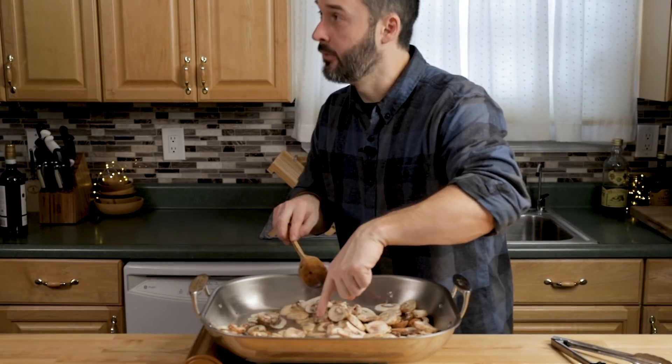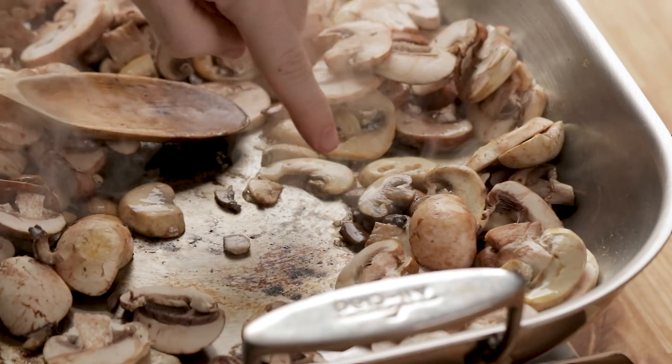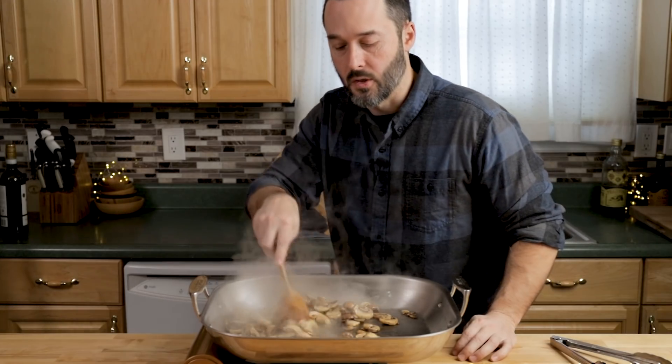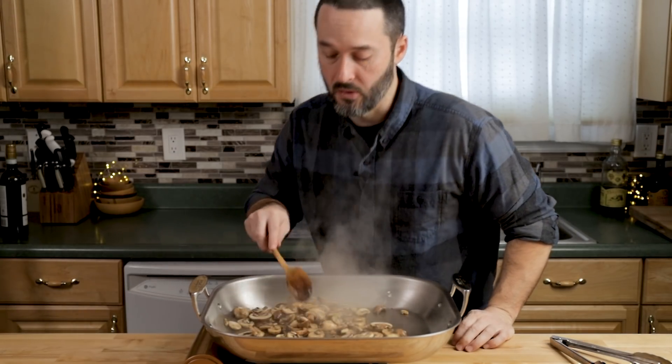Right there — you can see the water starting to come out of them. Most of the water is now evaporated. Take your wooden spoon and scrape up any brown bits from the chicken. You can also do this on the next step. Season these mushrooms a little bit with some salt.